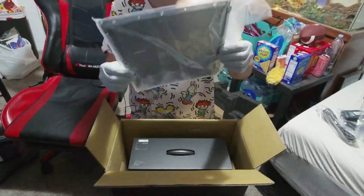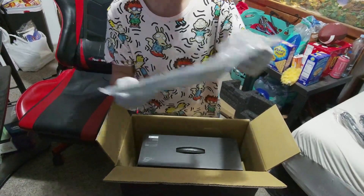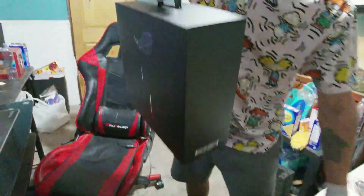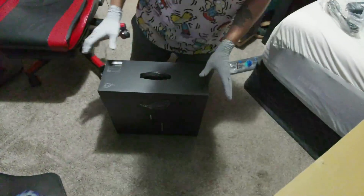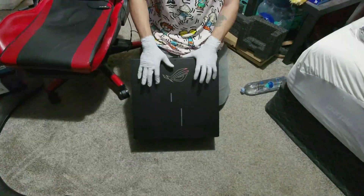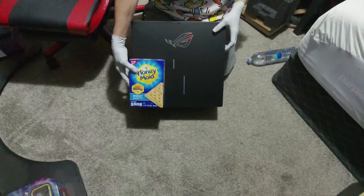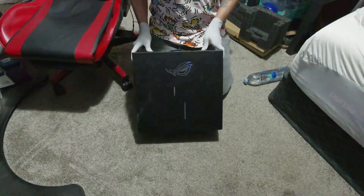I'm guessing this is something that's supposed to be on the desktop after I pull it out — I'll figure that out here momentarily. And then the pièce de résistance: the box inside of the other box. So this right here is the PC unit. It's kind of hard to tell the size, but here's a box of honey graham crackers — the PC is going to be extremely smaller than the last one and I am very excited.